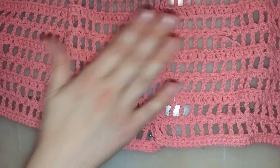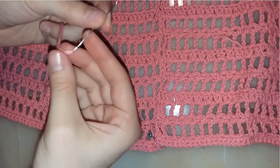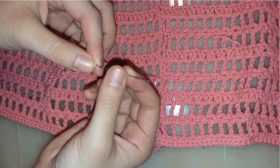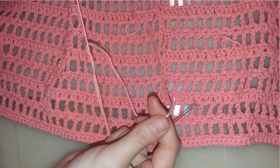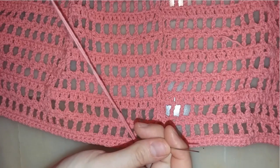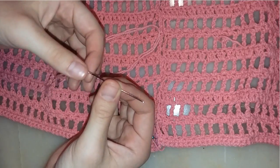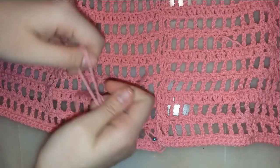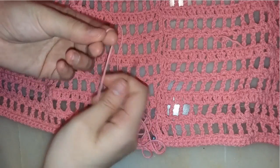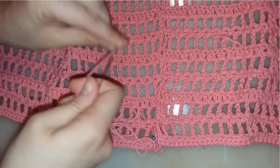Next, I will take my tapestry needle or sewing needle. I prefer to use a metal sewing needle with a big opening because it gives me a more seamless result and it's more precise. I've inserted a thread from the same yarn into the needle, and I'm going to make a knot from the edge.